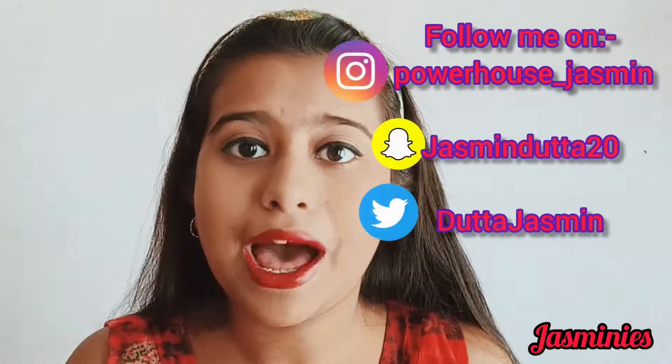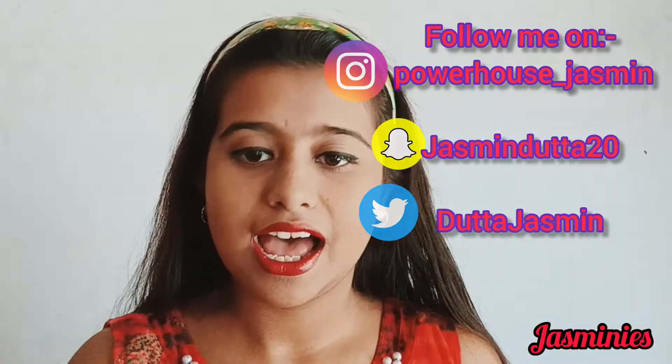Hey guys, welcome back to my channel! Today I'm going to create this makeup look — hope you will enjoy it. The specialty of this look is I'm not going to use any liquid product except rose water and primer, which are mandatory. Without those, I won't use any liquid makeup or paint on my face for this look.